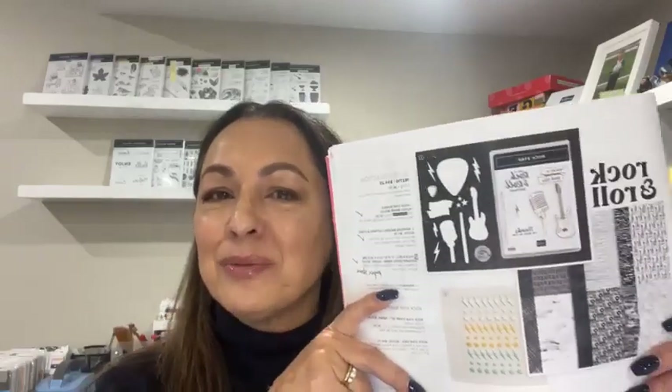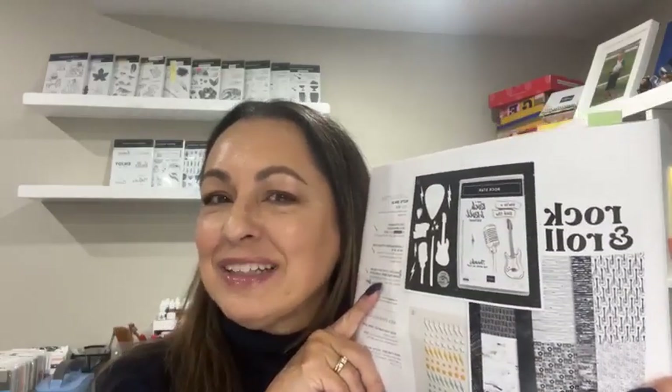Hello everybody, how are you today? This is Sue McCurdy from Suzy Q Designs coming to you live from my scrapbook room. How is everybody doing today? I'm doing pretty good. I've been spending some time playing with the Rock and Roll bundle, so we're going to make a card for Fancy Fold Friday using the Rock and Roll bundle. I'm so excited — I finally got it out and finally got some time to play with it.